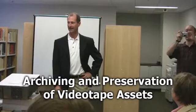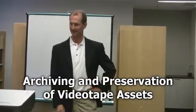Welcome, everyone. I'm Carlos Pune. I'm the section chair for the D.C. section here. And tonight we have a very special event: archiving and preservation of videotape assets.